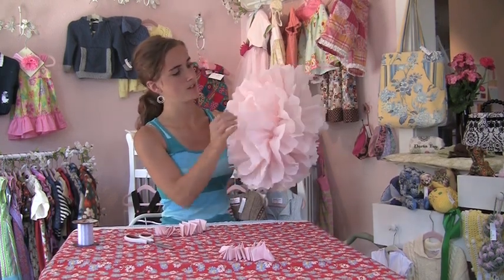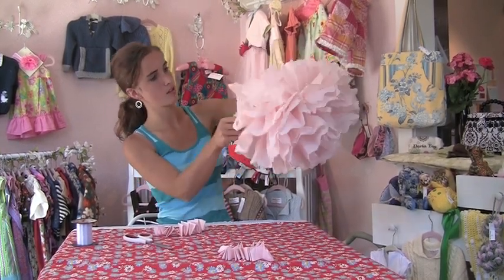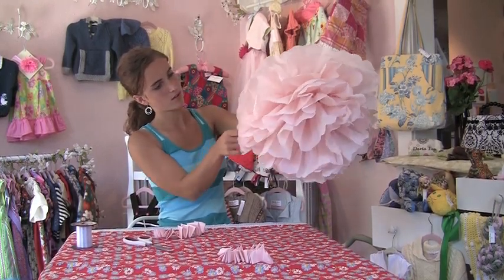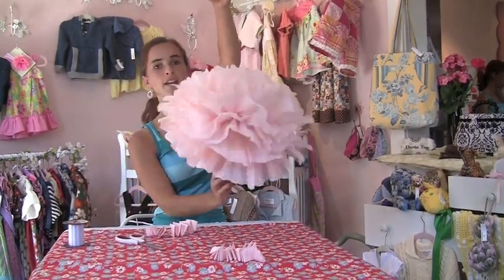Now that we've got them all pulled apart, you can just adjust all of them. Make it look like a nice circular flower. There you have it — now you can go hang it up wherever you want.